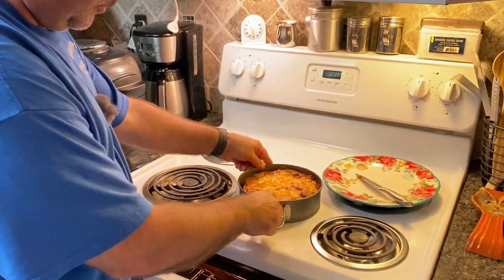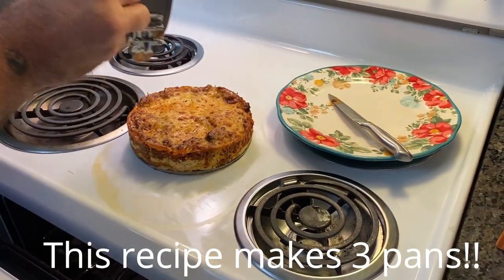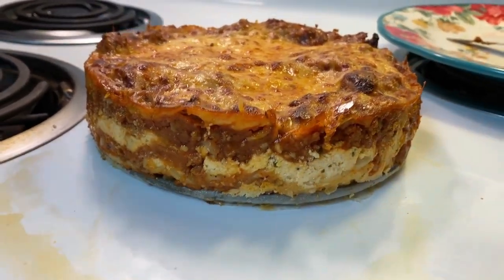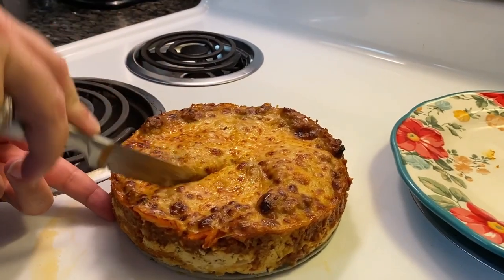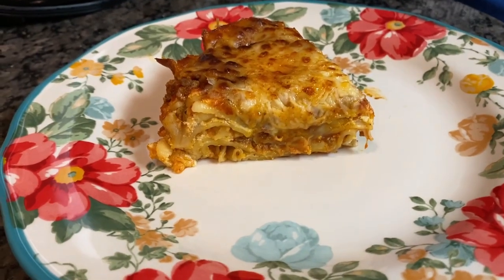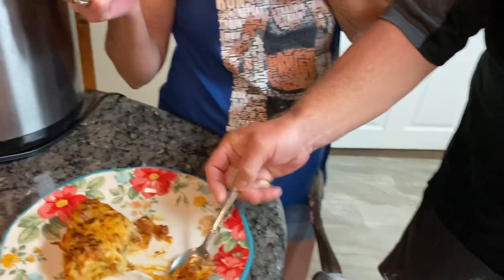Alright, it's ready to eat. It's been sitting for a little bit so we're going to open up the springform and hopefully it's set up firm enough that it doesn't run all over the place. It's set up nice and firm! Now I'm going to cut a piece for our surprise guests — taste testers Billy and Brenda from Wandering Aces. And there you go — instant pot pressure cooked lasagna. Very good!